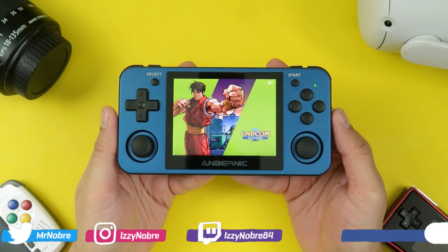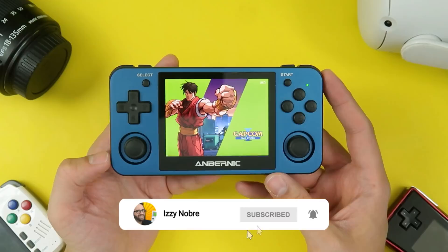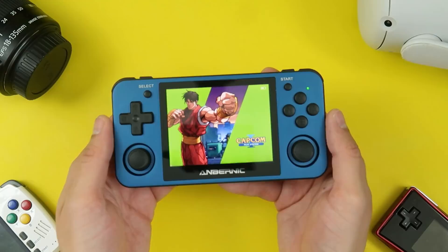All right, everybody, it's finally here. This is the RG351MP by Anbernic. They write their name real big here at the bottom. I guess they really don't want you to forget. This is one of Anbernic's many portable retro consoles. This is not all I've had by this company. I've tried a lot of their systems and they consistently offer a pretty decent bang for your buck.